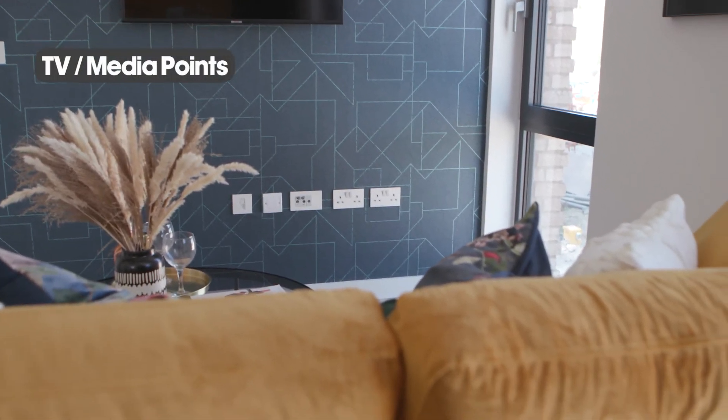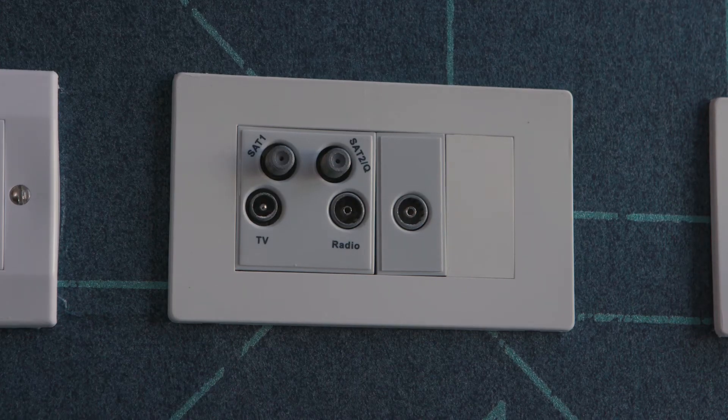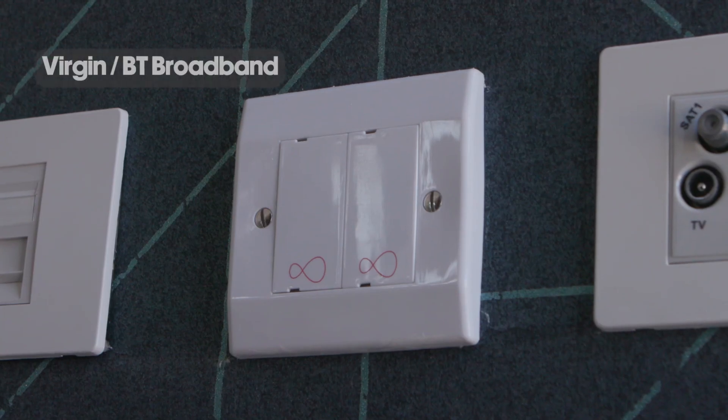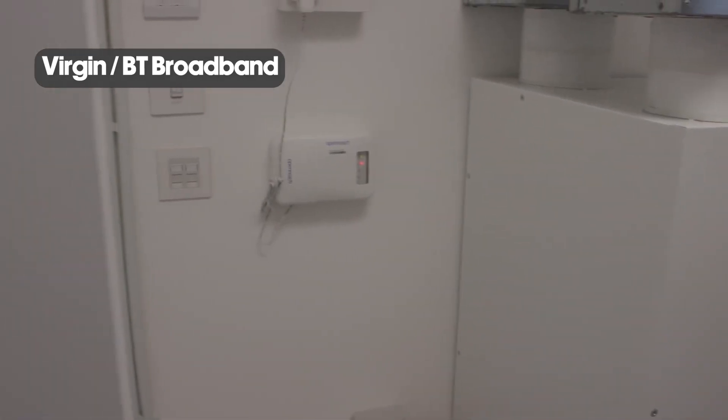TV and media points can be found in the living room and the bedrooms. There are Virgin TV ports as well as BT broadband as standard throughout each apartment.